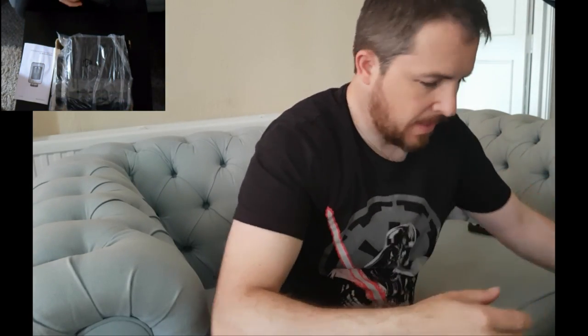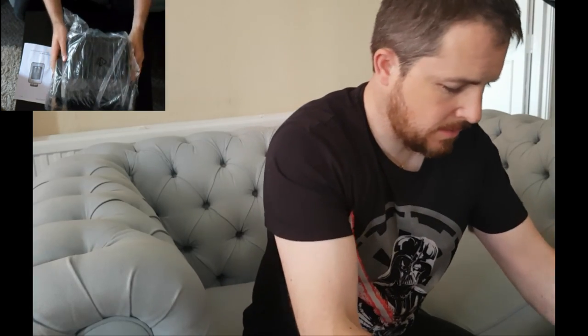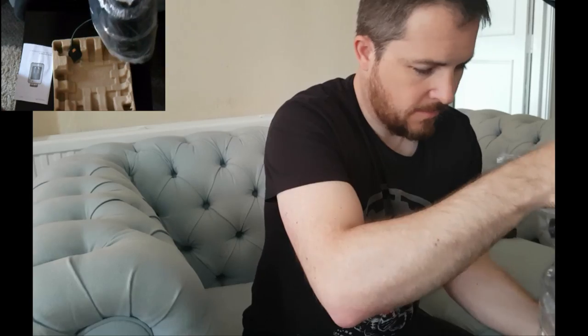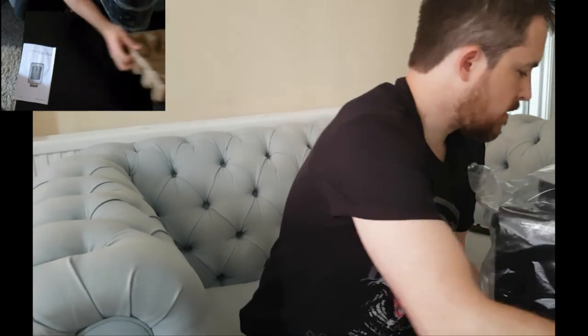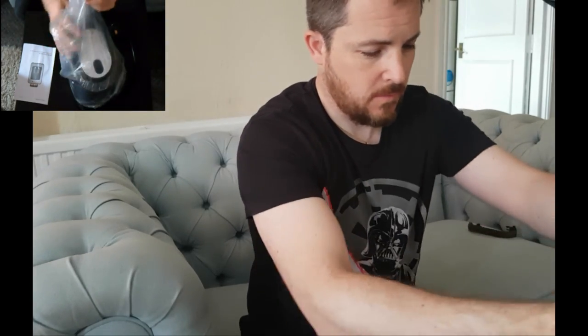Let me take the packaging off and have a quick look. As I said, it's a fairly small compact coffee machine with a built-in grinder as well — it's a pretty good size. I'll take off all the plastic wrapping.